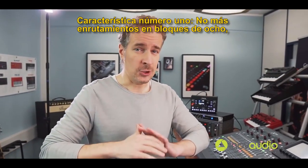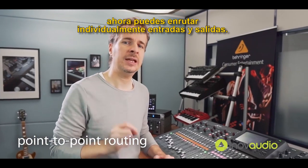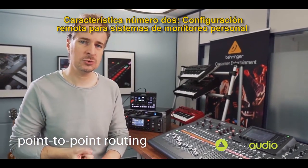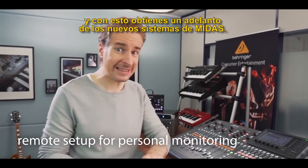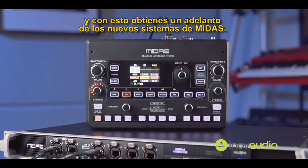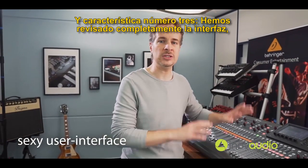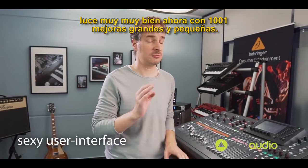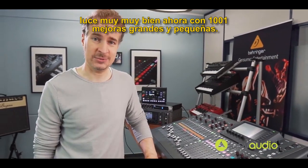Feature number one: no more routing in blocks of eight — you can now route individual inputs and outputs. Feature number two: remote setup for personal monitoring systems, and with this I can give you a sneak peek at a brand new system from Midas. Feature number three: we completely overhauled the user interface. Looks really, really nice now. One thousand little and big enhancements.